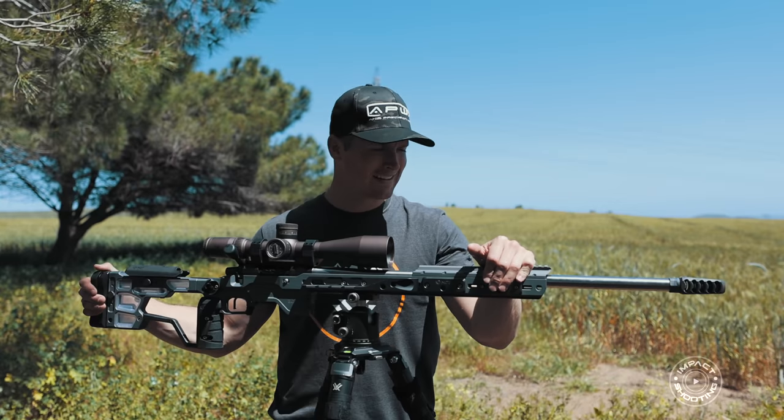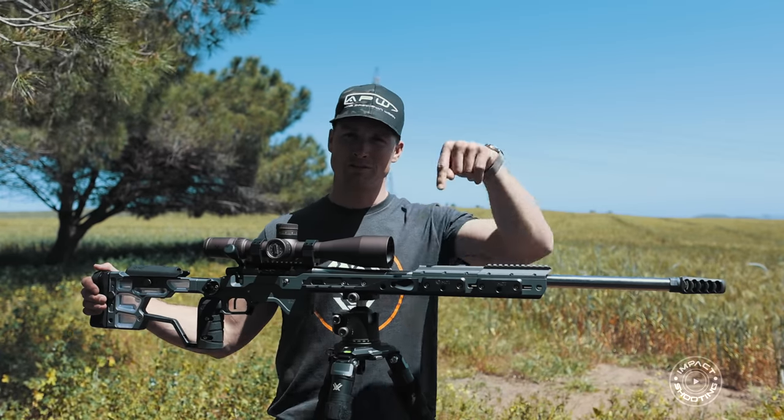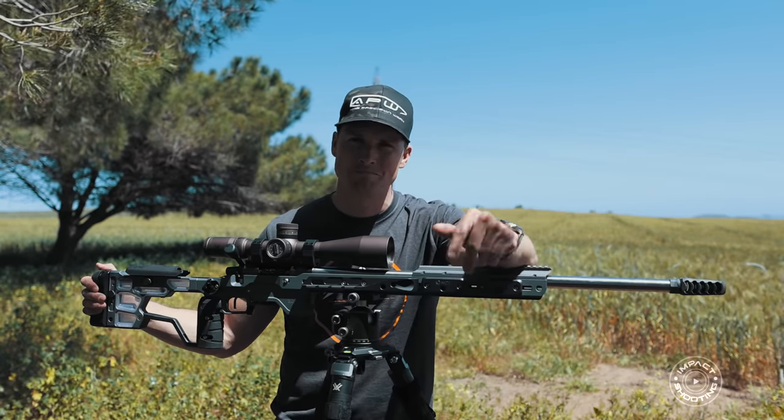That's my setup — I hope you guys enjoyed the video. Like, subscribe, and share this with a mate. Thanks for watching, and leave me a comment down below.